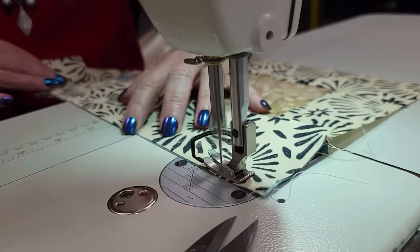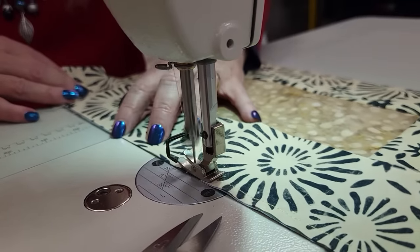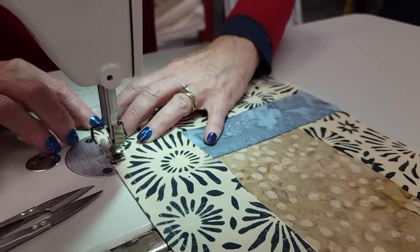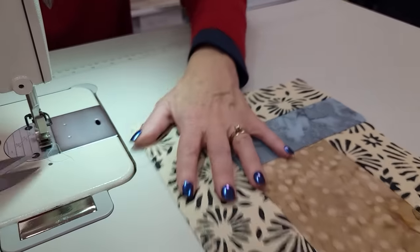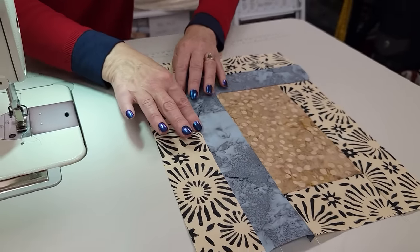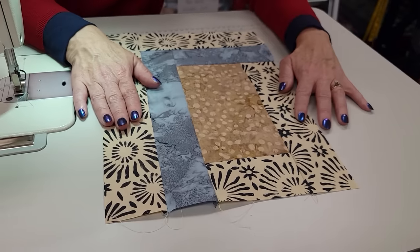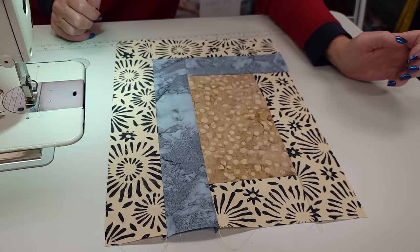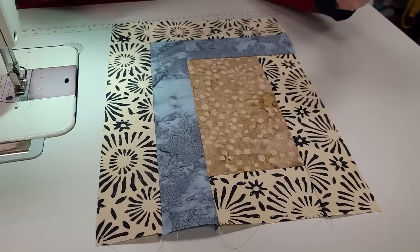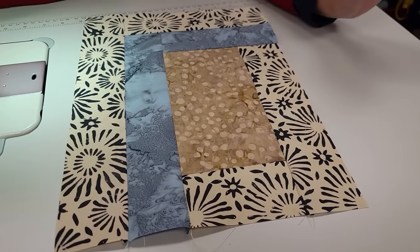Last piece. So half of the blocks for the quilt will be made exactly like this. The other half are the same but they're a mirror image, so I'm going to go ahead and get all those blocks stitched up.